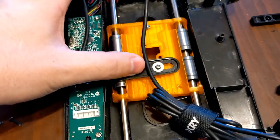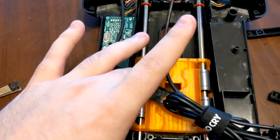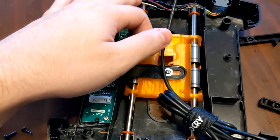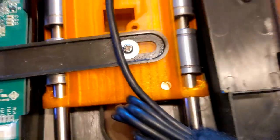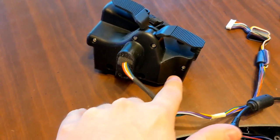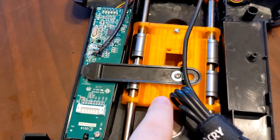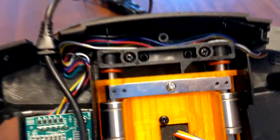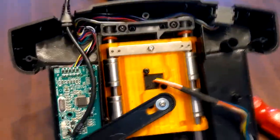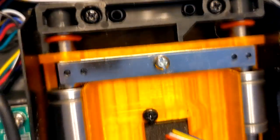I managed to get the center detent right where I wanted it, and as you can see it will stop itself — which is exactly what you want — and you can pull back out of it. The magnet seems to be a very good center detent. I've tried mounting a magnet on this throttle in the past and it never worked, but this works. This design is really innovative.